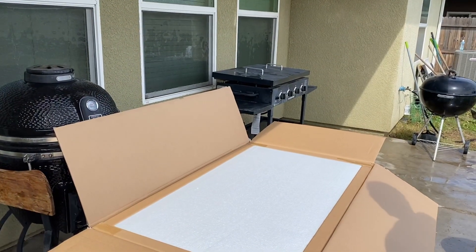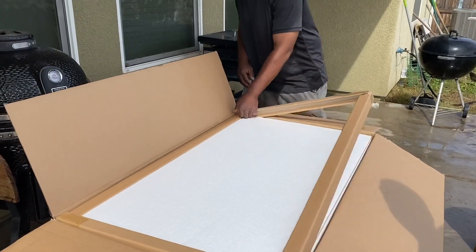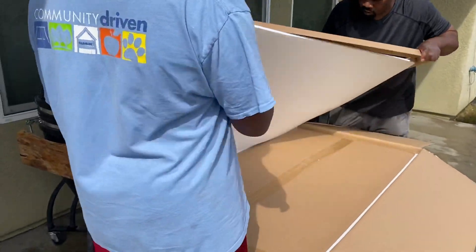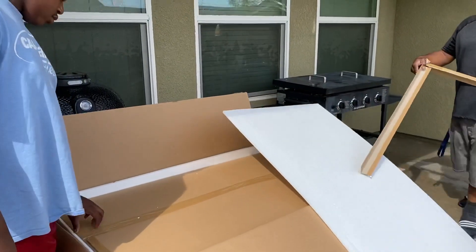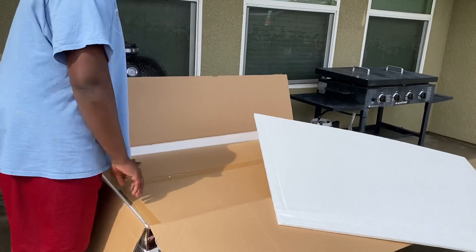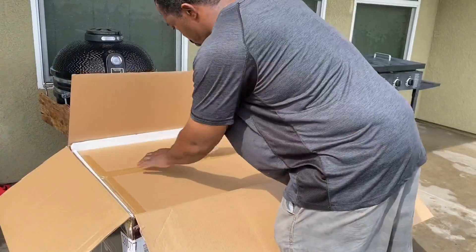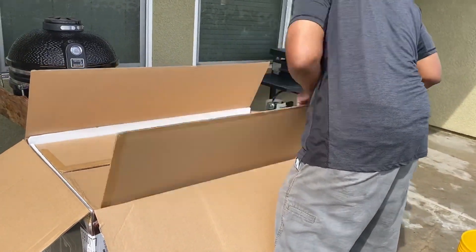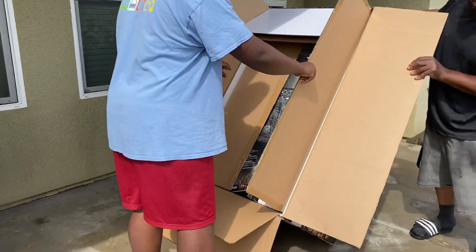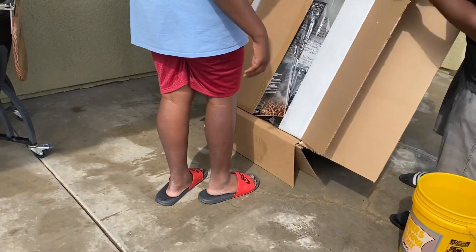I'm gonna grab my sons so they can help me get it out of the box. Let's go ahead and get it unboxed. They definitely got it packaged really nice so it doesn't get any dents. Let's see what we're working with — hold that bottom box under, not the second bottom, just that first one.